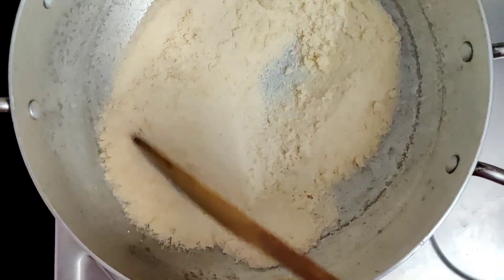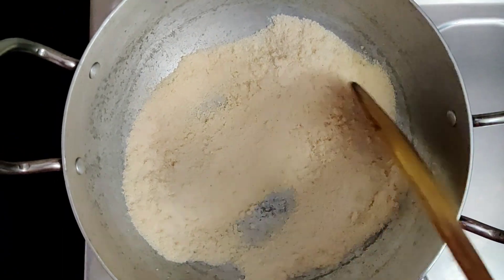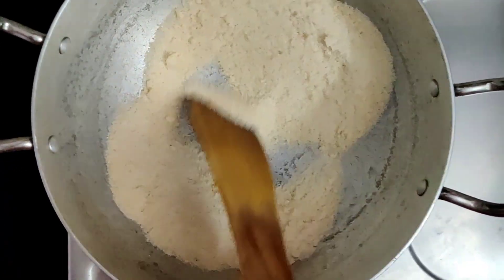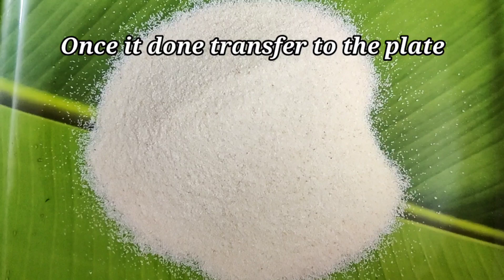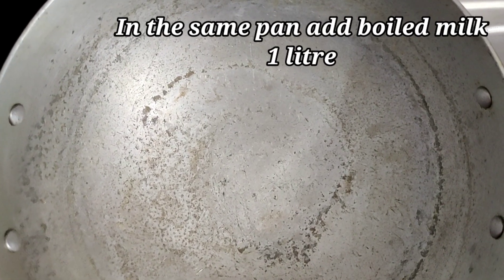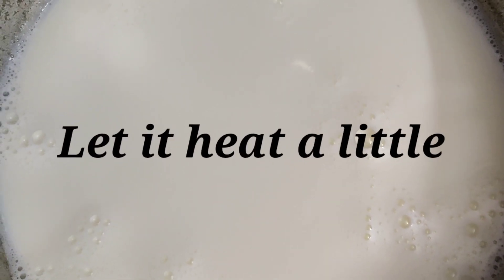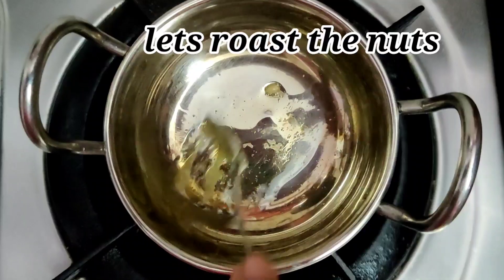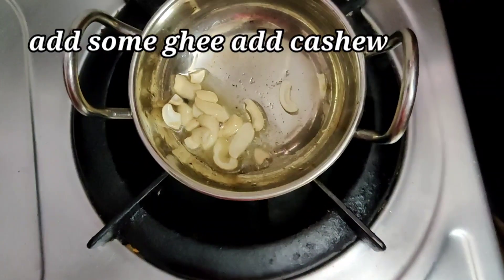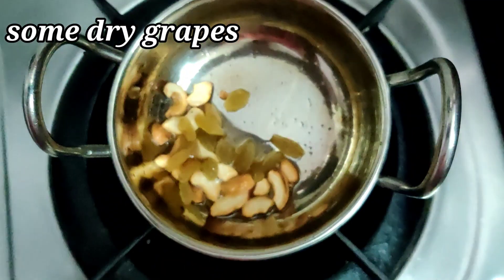Add raw rice in 1 cup. Let's mix it in a plate for 5 minutes. Add 1 liter of salt. Add a little bit of cashew nut and add dry grapes.